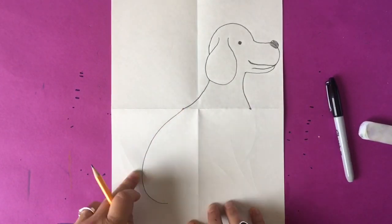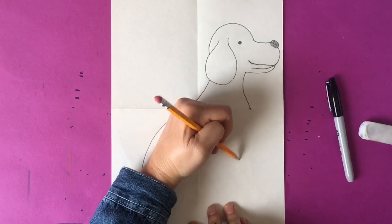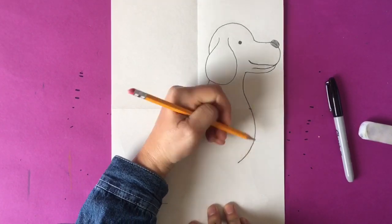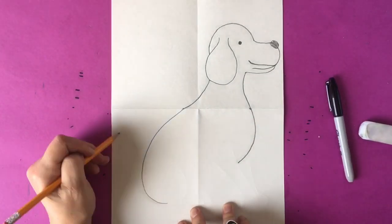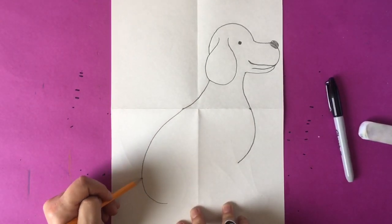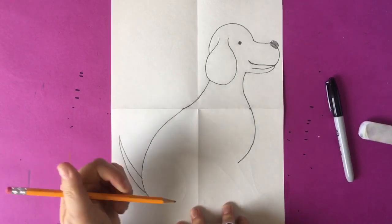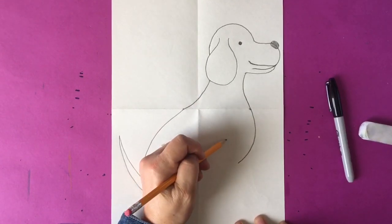Now that you've finished the back side, you're going to make the chest of your dog in section four. I like to practice my line before I draw it, and you're going to go about halfway down. Now we're going to go back to section three and draw our tail coming off the back side of the dog. You can make a long tail or short tail — same type of line we used with the first dog — drawing a line coming up and back down.